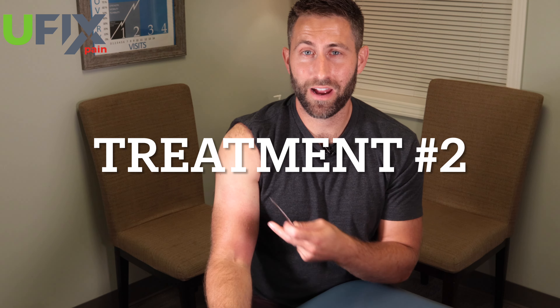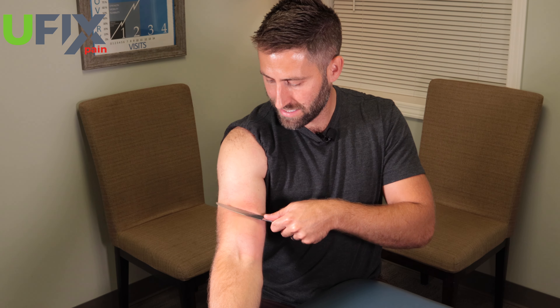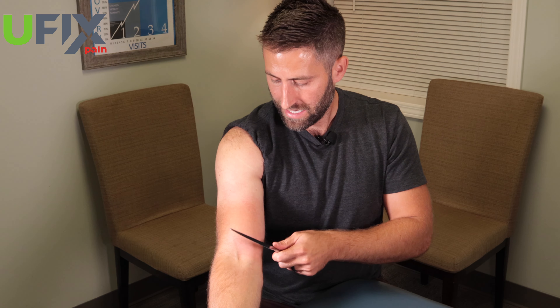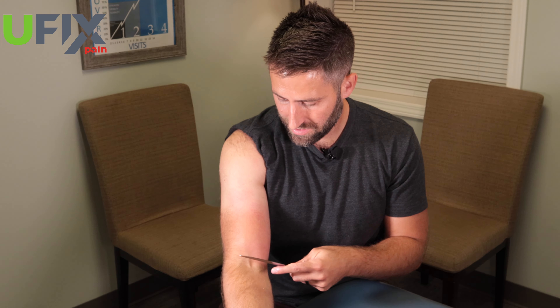The second best treatment you can do for a lot of bicep pain on your own from home is scraping. You're going to take a butter knife, use the dull edge, and put some more lotion on your bicep. Place it on top of your bicep at a 45-degree angle and stroke the entire bicep all the way up to your shoulder joint. What we're trying to do is increase blood flow in your bicep muscle and tendons, which will decrease the stress in that area and decrease your pain. Scraping is a great way to do that.